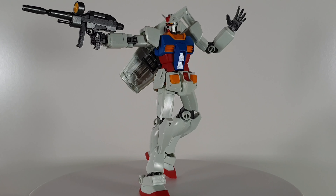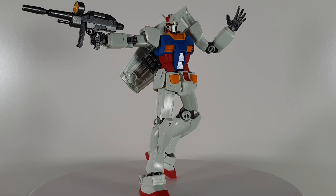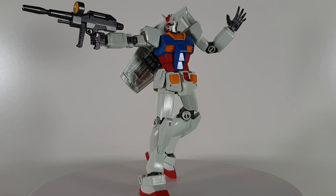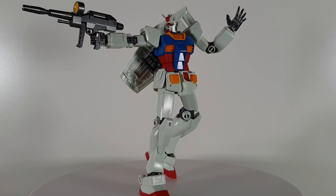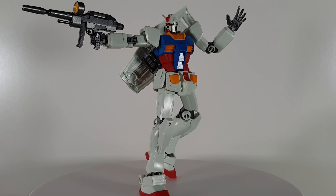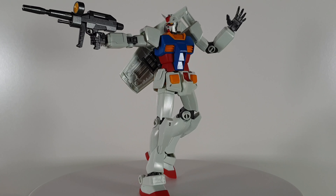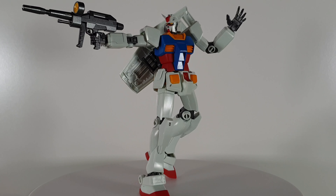Now we have the RX-78-2 holding the beam rifle with both hands. I have flipped the spare handle on the beam rifle for the left hand to hold and support as well. It's quite a cool pose, and I have also twisted the shield to face the other side.